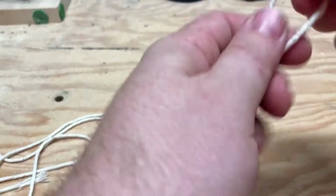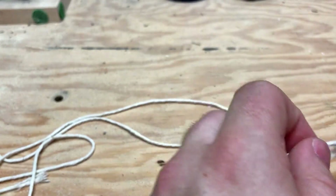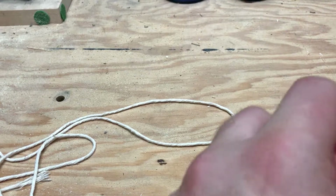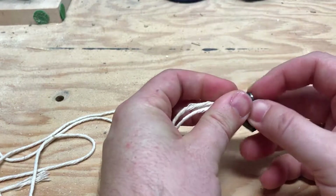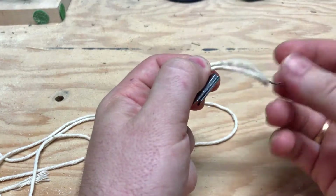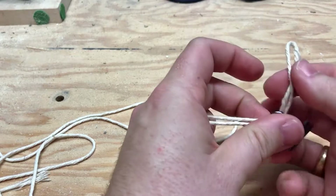What I wound up doing was using a particular knot. I had to thread it on — your binder clips may have bigger holes and fit easier, but in my case I made a modified needle so that I can get it through the hole and then pulled the loop on the string through there.